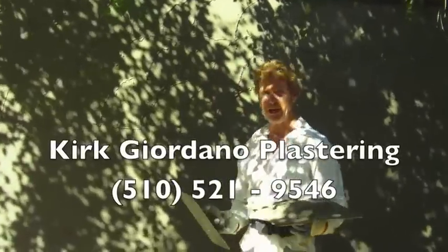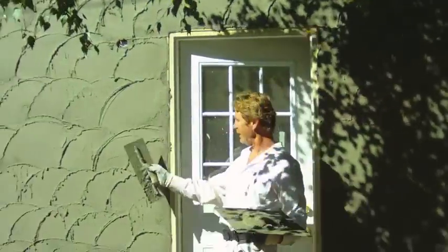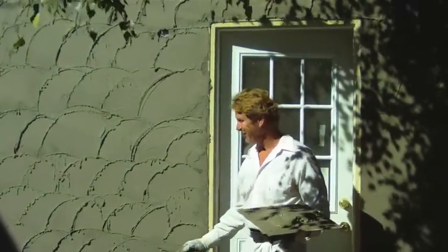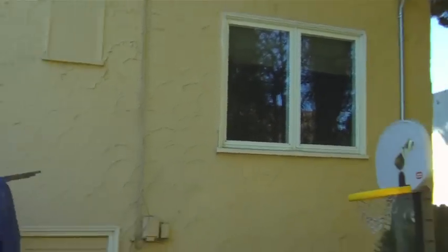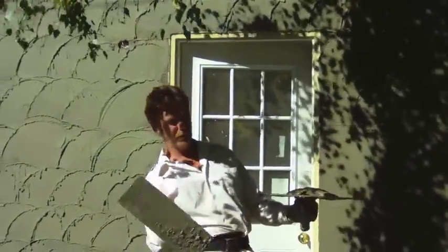Hi guys, Kirk here with Kirk Giordano Plastering — my daughter is actually filming this. What I'm doing here is an unusual texture, kind of like a Mediterranean finish, or I call it cake frosting. If you look at the house over there, it's got a lot of little half swirls. They start — if you're looking at a clock — from six o'clock to three o'clock.